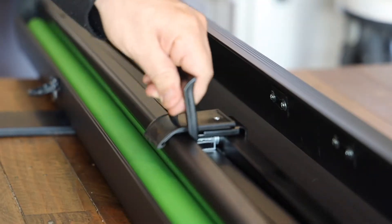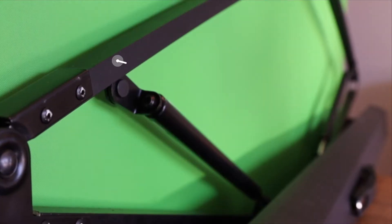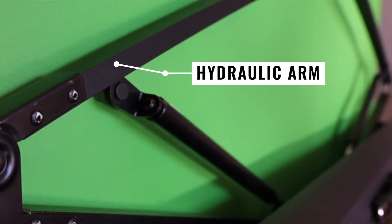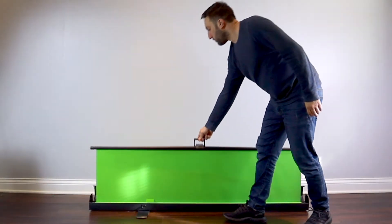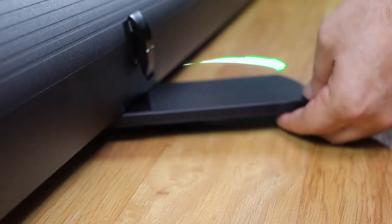The new Auto-Up Backdrop Stand by PB Backdrops cuts down setup time to nearly seconds. Using manual hydraulics with an Auto-Lock function allows the backdrop to pause at any height. Slide out the rotatable feet to give the Auto-Up Backdrop Stand some extra support.